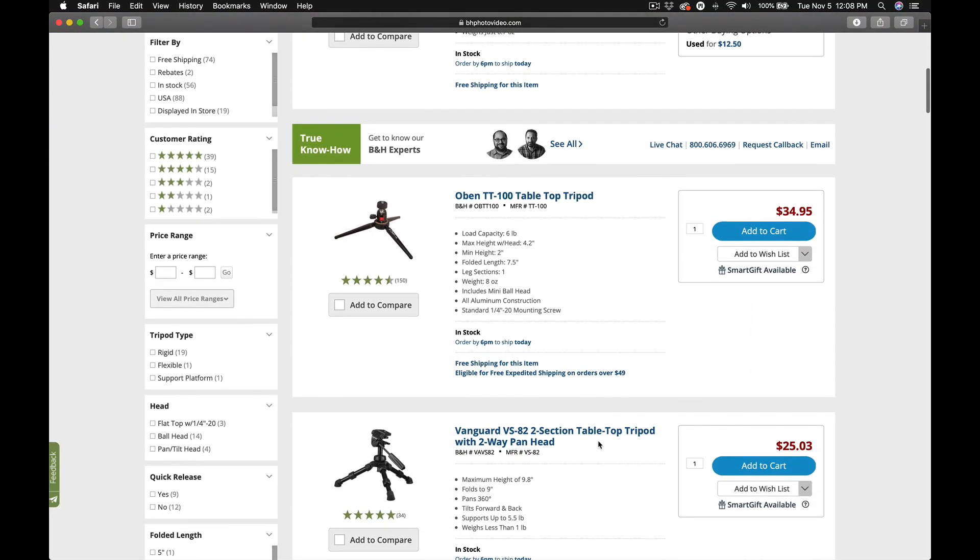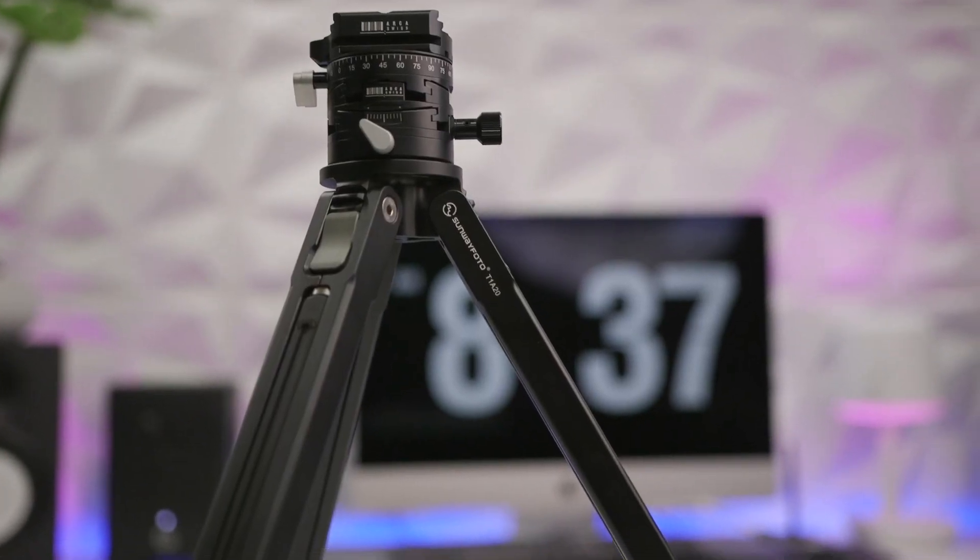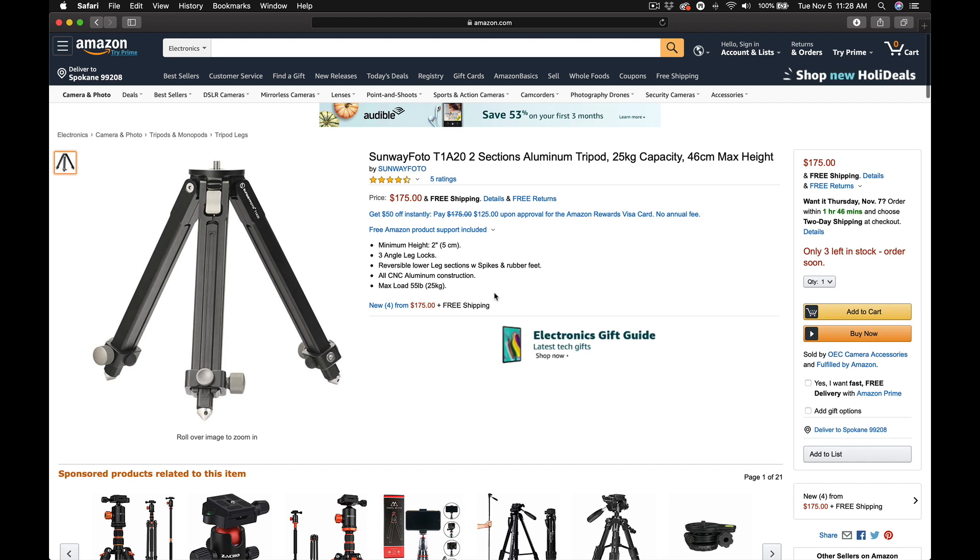There's a bunch of different options — Really Right Stuff, Manfrotto probably makes one, Kirk makes one, it's just a little plate, a ground pod or something like that. This is a cheap one, the Sunway Photo T1A20. We'll put a link in the description below, and if you're planning on buying one please use the link — it helps the channel out, helps pay for the time to do these videos and our camera guys. Sunway Photo is basically a ripoff of Really Right Stuff but for a fraction of the cost.